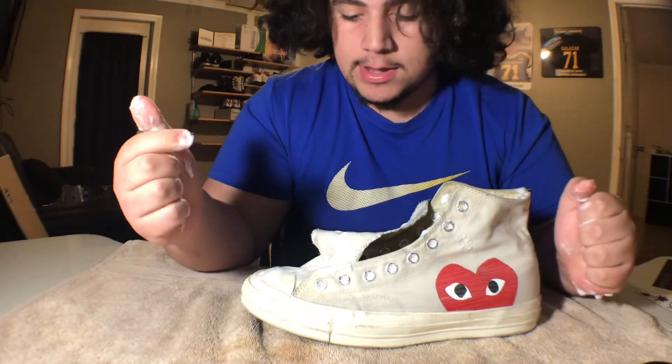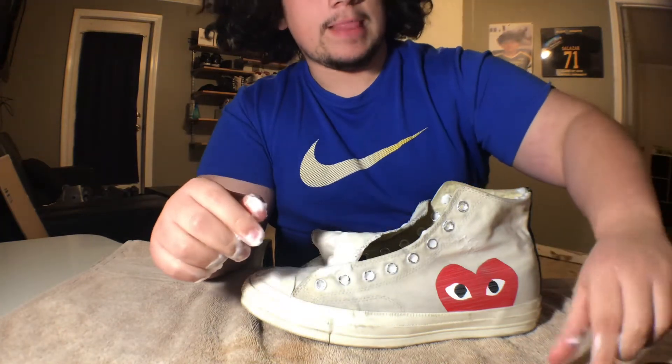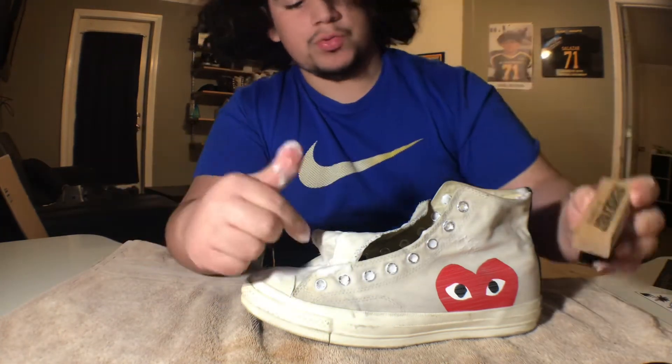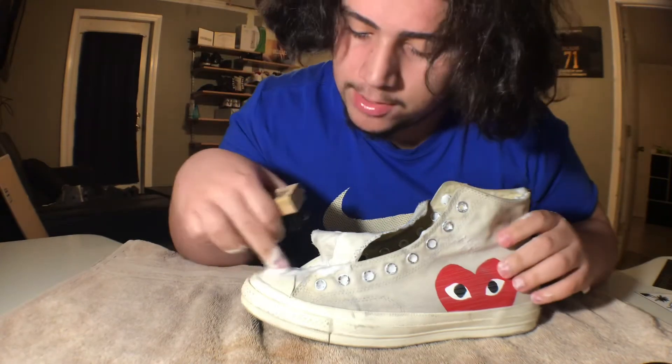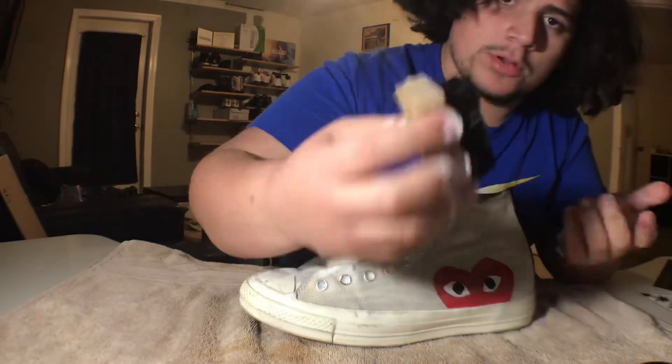Alright, we went ahead and used the soft bristle brush. We're going to go ahead and move on to the all-purpose brush. We're going to get through with the rubber right here, the toe box, and the midsole. Let's get to it.